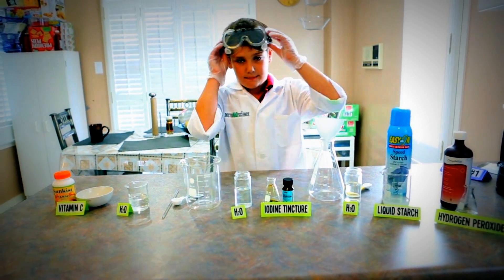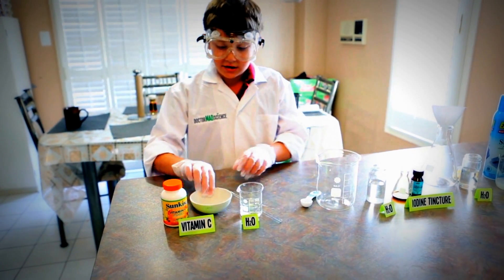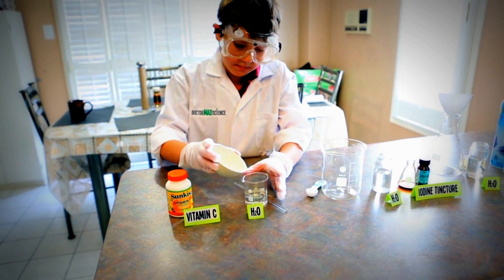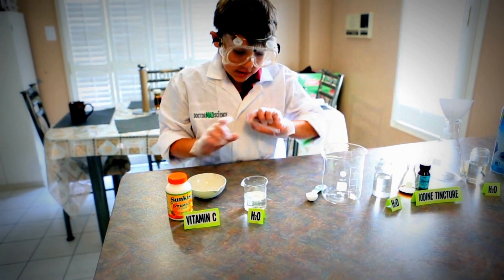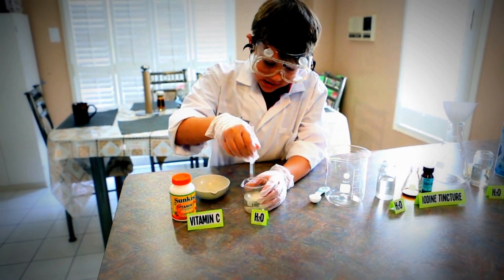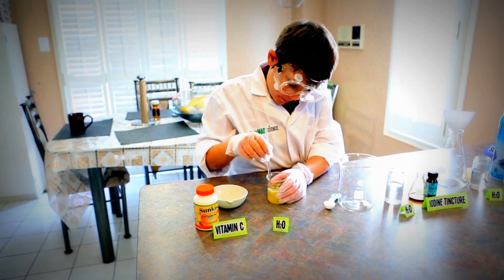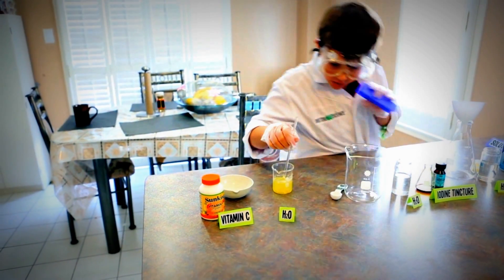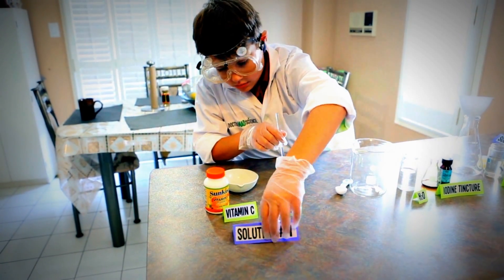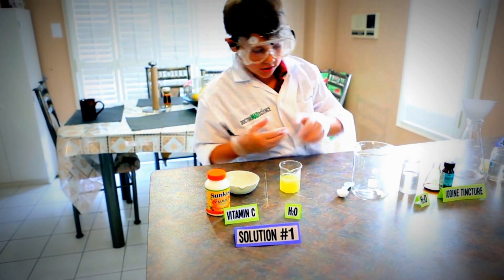Put these in. Put your goggles on. To make solution 1, get your vitamin C and dump it into water. Then mix it for 60 seconds. Okay, I'm mixing solution 1. Solution 1 is done.